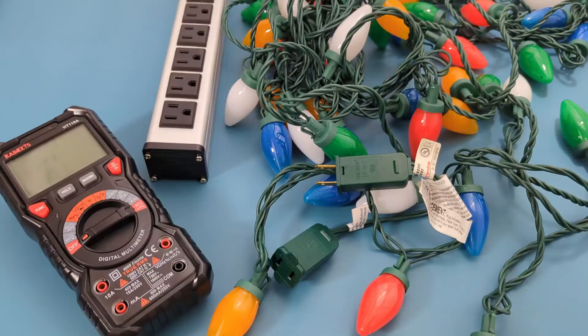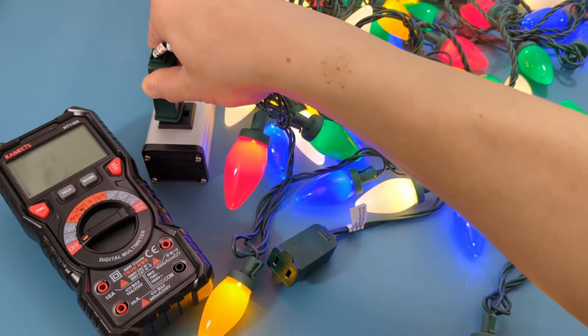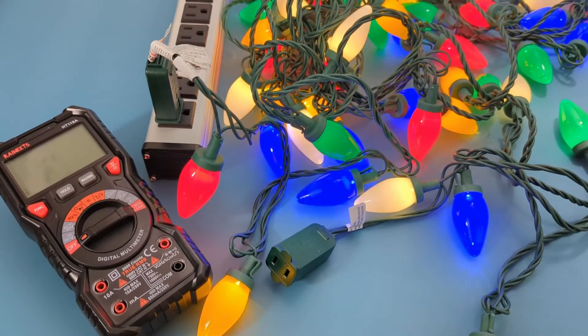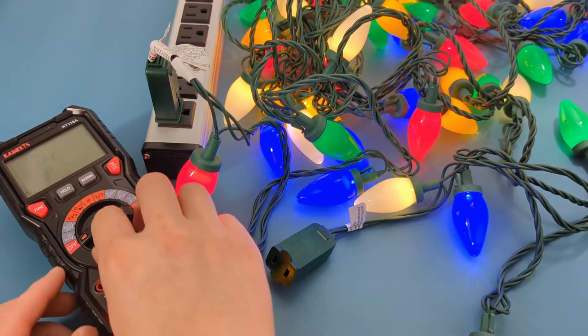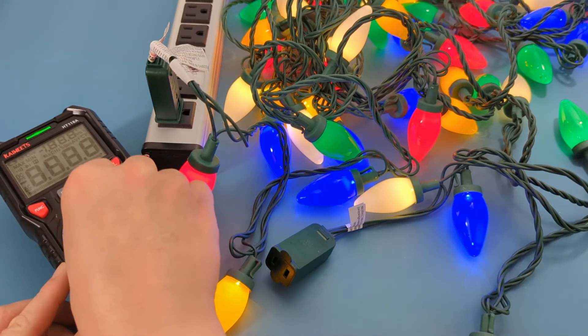The third test is a non-contact voltage test to check if there is voltage running through the wires. This test requires a hot wire, so we're going to plug the lights into the power strip. Turn the dial to the NCV or non-contact voltage setting.